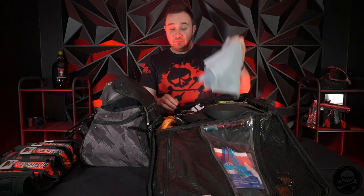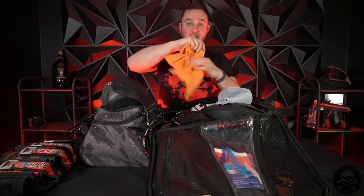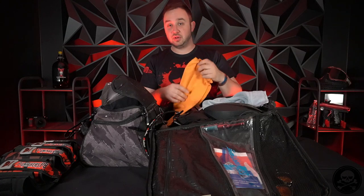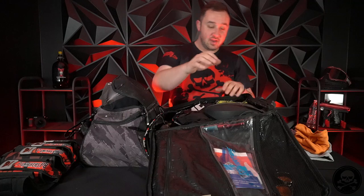A huge thing that you need in paintball is rags. I really suggest parsing out your rags between hit rags - this is literally an old dish towel - versus microfibers to actually clean. You'll hear a lot of teams in the pit say 'can I get a clean micro?' That micro has been used only for fine details of cleaning your lens. If you get shot in the mask, use the dish towel to take all the paint and shell off, then do the fine details with the microfiber so you can actually see clearly through your lens again.